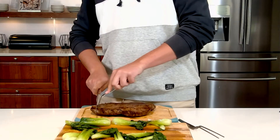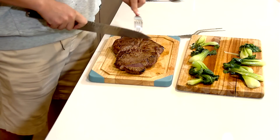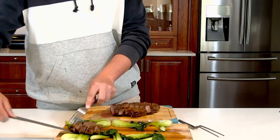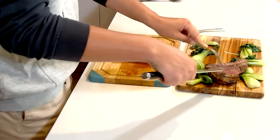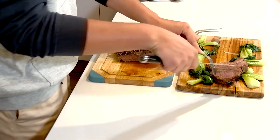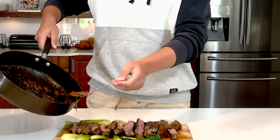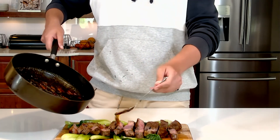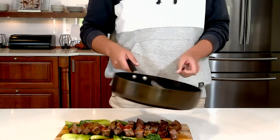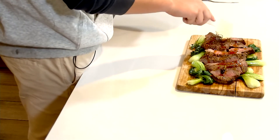Our meat and our sauce are done and it just cuts so easy. I'm gonna open it a little bit so when we pull the sauce over it every piece can catch a little bit. I'm gonna take this pepperdew honey and drizzle it over all the meat.